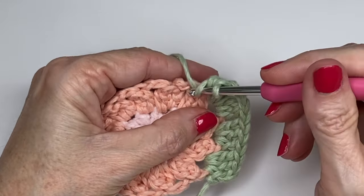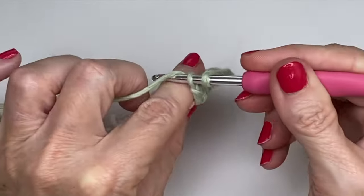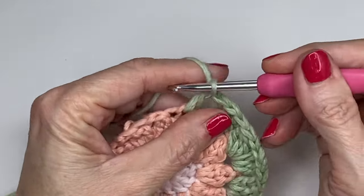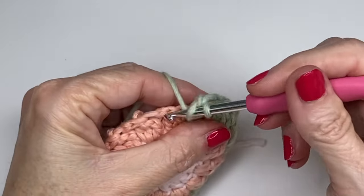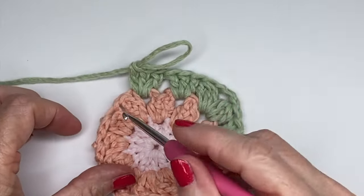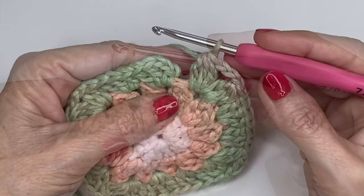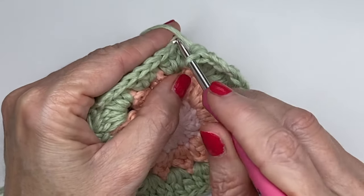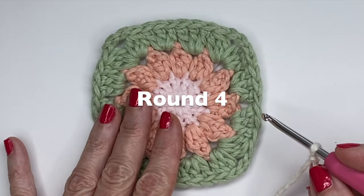After your corner, go straight into the next space with three double crochets, then another cluster in the next space — remember we're doing two groups on the sides. Do one more corner, then continue all the way around. At the end, slip stitch into the top of that first chain three and fasten off. We're getting ready to work round four now.